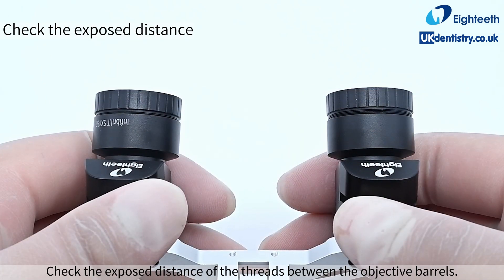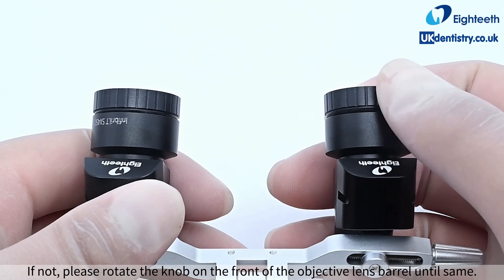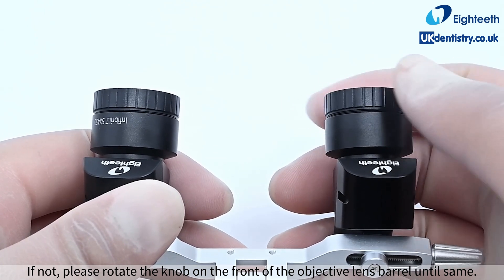Check the exposed distance of the threads between the objective barrels. Make the thread distance exposed on the left and right sides basically the same. If not, please rotate the knob on the front of the objective lens barrel until the distances are the same.